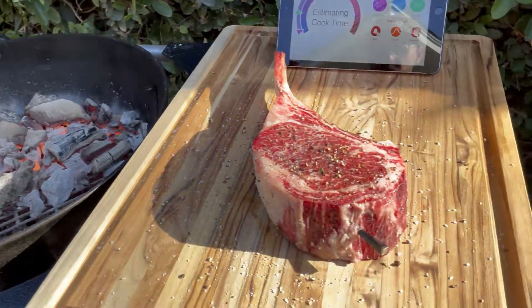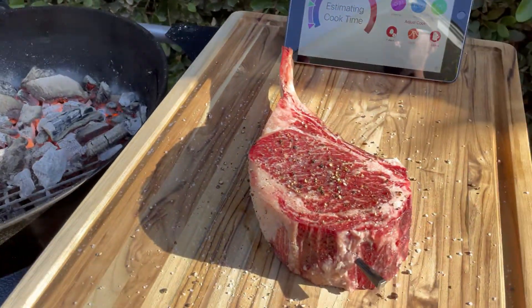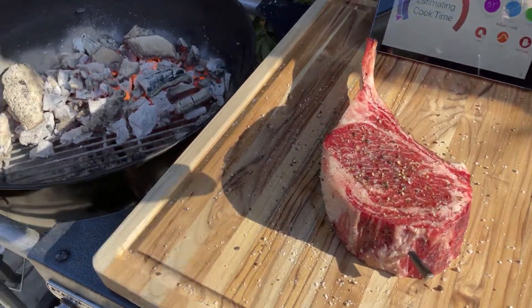Alright guys, moment of truth. I'm checking the temperature — typically you don't want the meter directly above the coals because it'll get too hot, so I'm going to have it facing towards the non-charcoal side of the barbecue. Let's throw this bad boy on here.